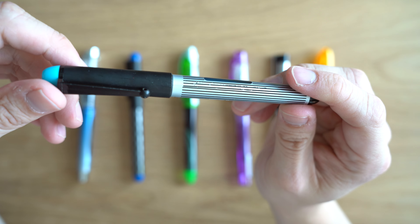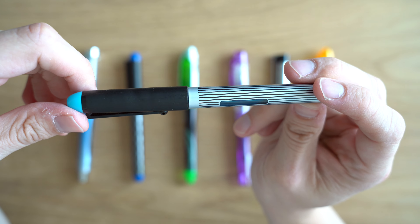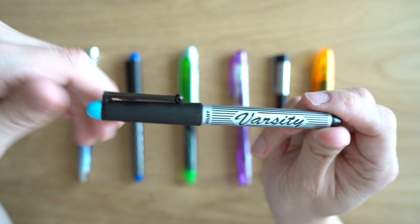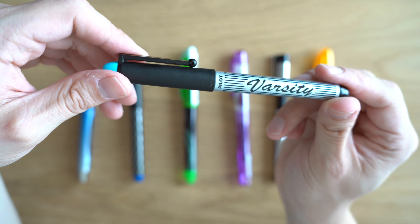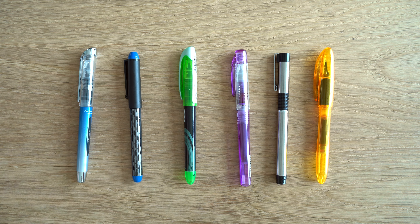I did have an old Pilot Varsity — one that I've had for probably 10 years, and I definitely haven't used it in the last three or four. When I tried to use it, it just started right away. There was no hard start, no nothing. It was like I had used it yesterday. Very impressed with the performance of these Varsity pens.